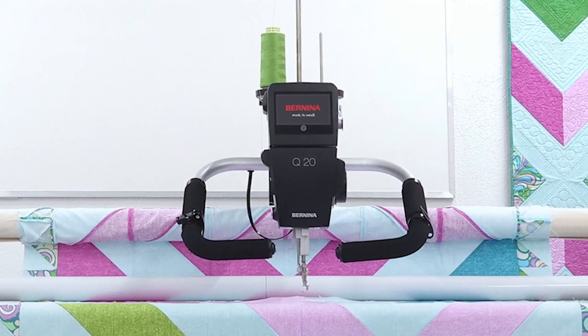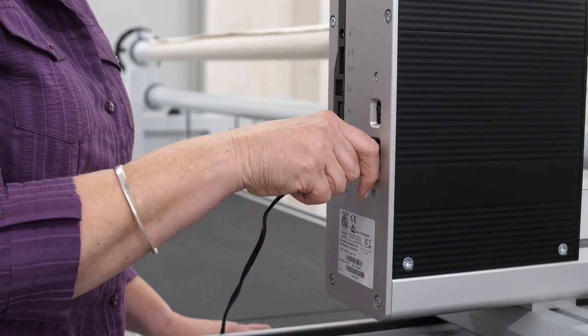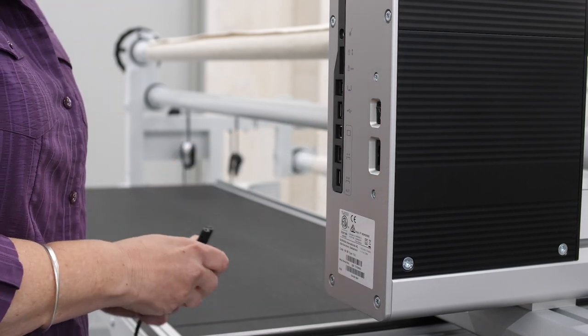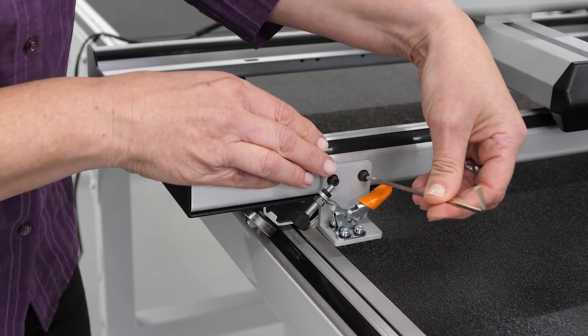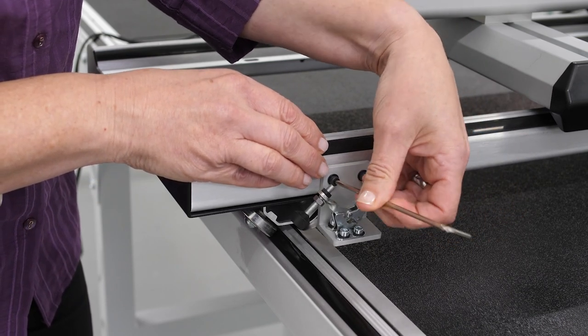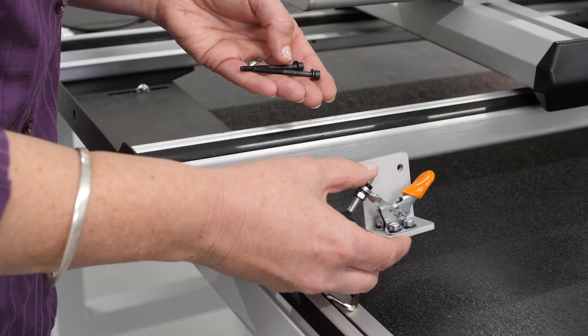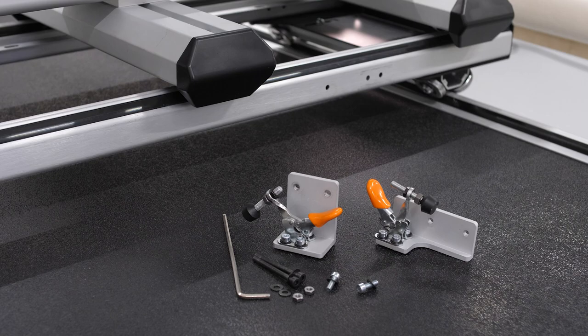Before installing the QMATIC hardware, the machine must be disconnected from the mains. Turn off the machine and unplug the power cable from the socket. If you have installed optional mechanical channel locks on your machine, they should be removed before mounting the QMATIC hardware, as this function is taken over by the QMATIC system.